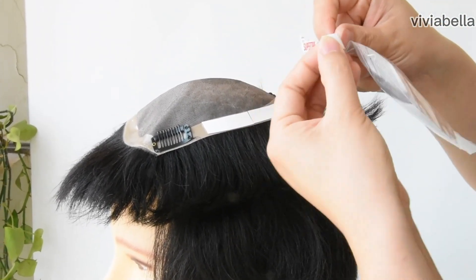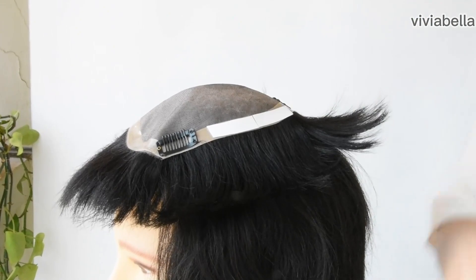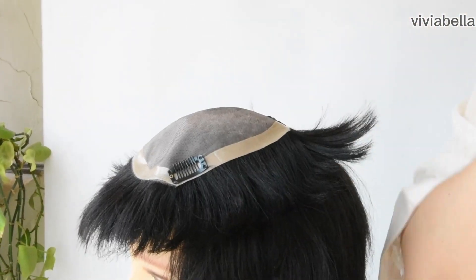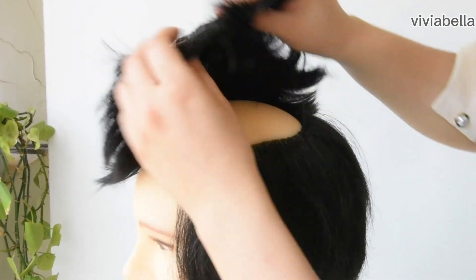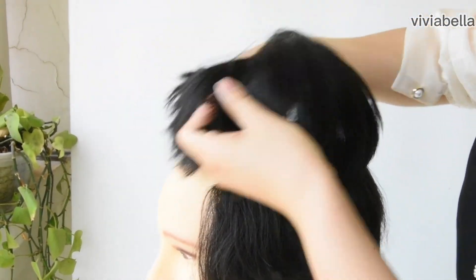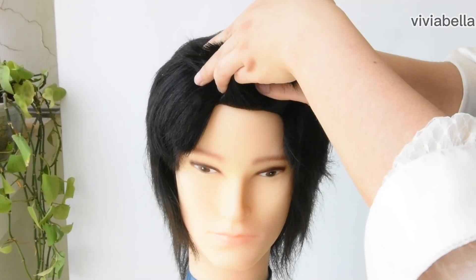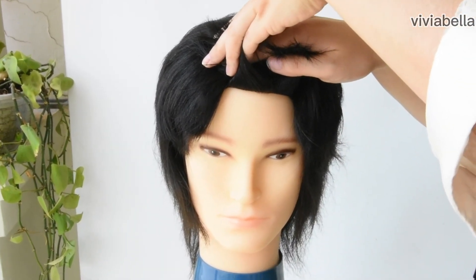You need to peel this part and tape it on here, just like this one. Then peel this other part, and tape it on the border part. Here you go — pretty stable. Thank you. All right.